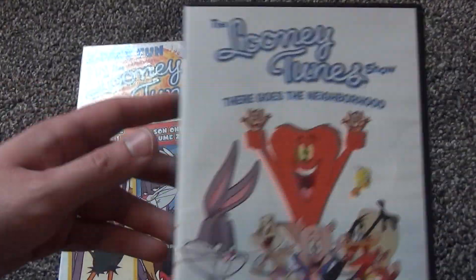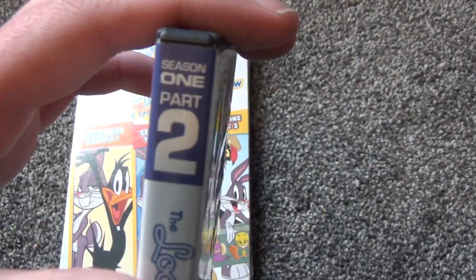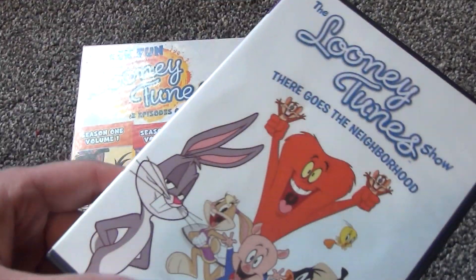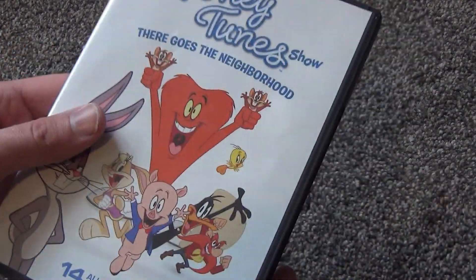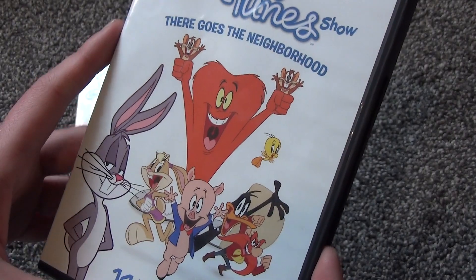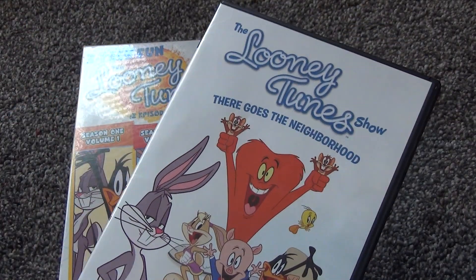And then also the Looney Tunes Show: There Goes the Neighborhood, which I believe is Season 1, Part 2. So I guess this entire collection here makes up the first season. I'm not sure if that is just the complete series — maybe it was just all one season. I'm not sure.